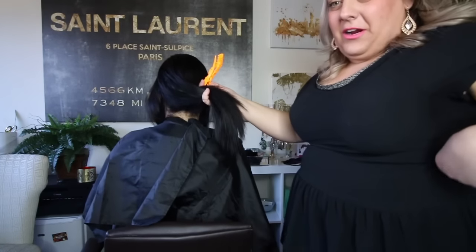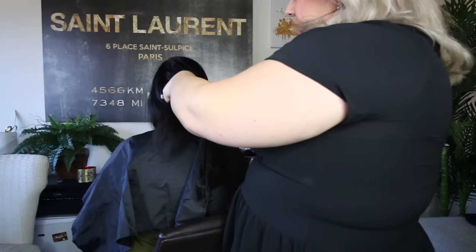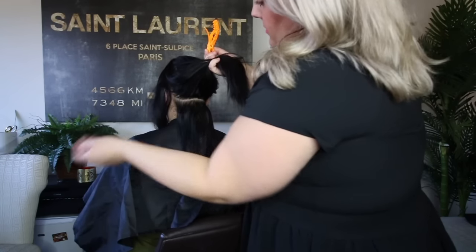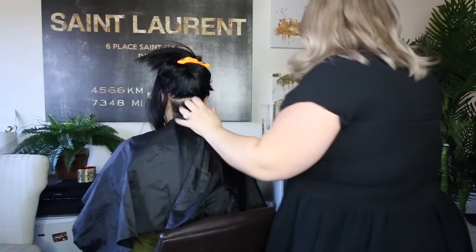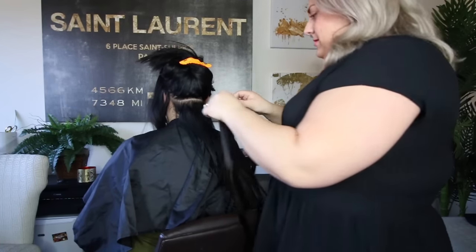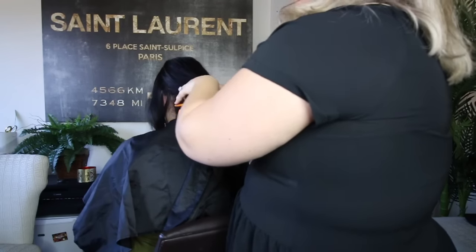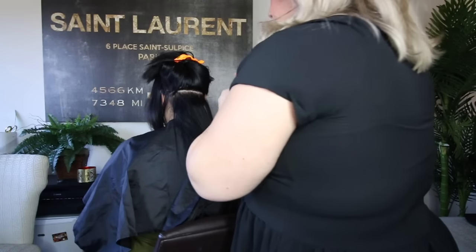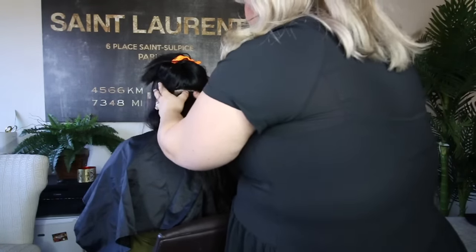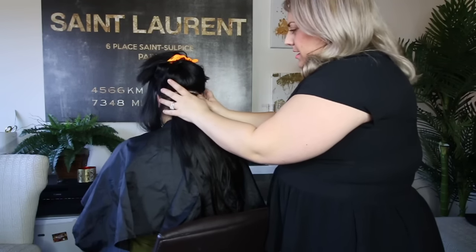Alright guys, so I'm going to section out her hair. We're gonna take this section down here, and if you can see, I'm using the pointy part of my clip — it's gonna give you that perfect line. You want to find the exact place of the neckline, and if she has a little skinnier neck we're gonna go a little higher. We want it to hit the corners of each side. You're gonna open those clips, put it in the hair, and push.